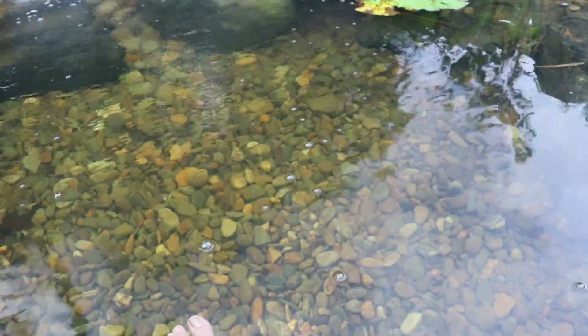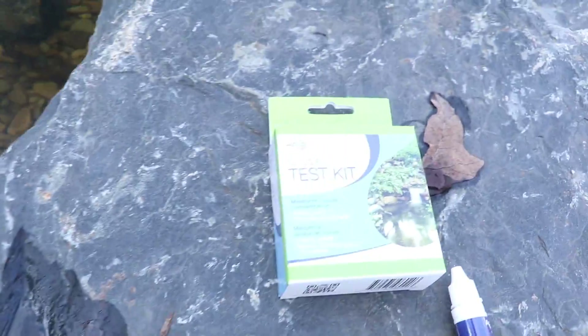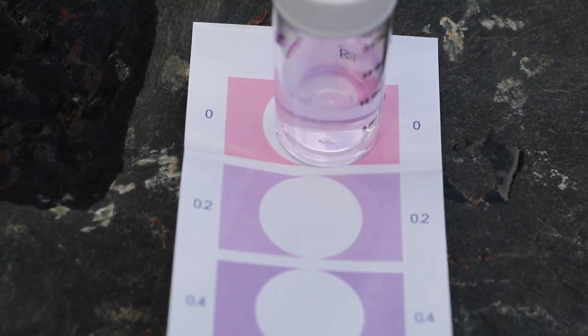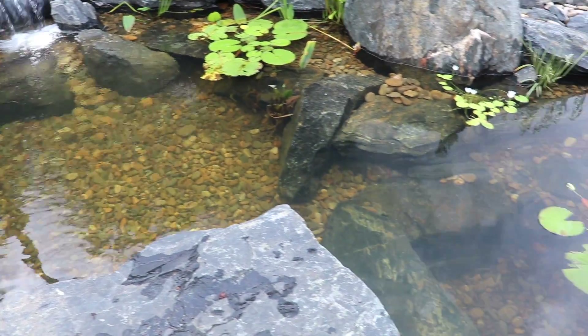The first test I did measured the water's alkalinity, and we are at about 5 dKH, which is right around the range we want to be. Next up, we're going to measure the copper in the water. The copper level checked out good — we're a little less than 0.2 parts per million. All the water parameters checked out. We just checked the nitrates, nitrites, and ammonia. Check out the two crappies sitting down there.